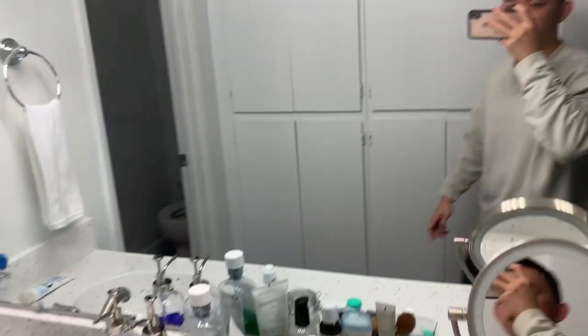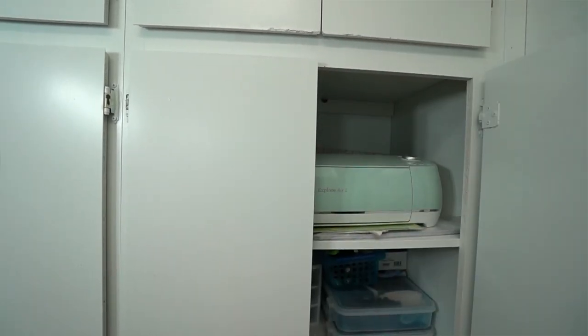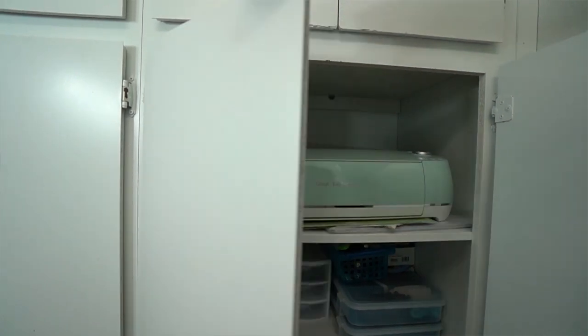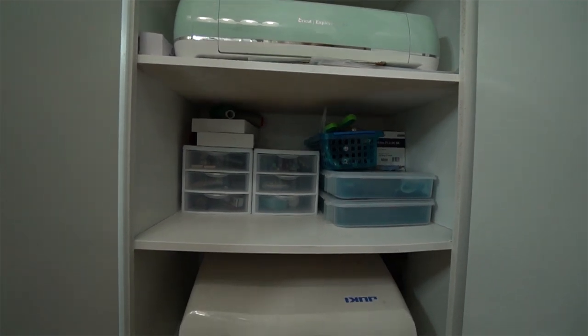I've recently moved into a studio apartment and with studio apartments there's just really no space, so I try to reduce and keep everything to a minimum. The way that I store my sewing machine is in this cabinet area that's part of my apartment — it's super helpful to have and I'm glad I didn't have to buy separate storage for it.